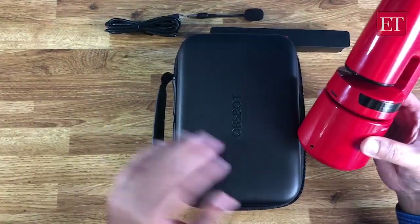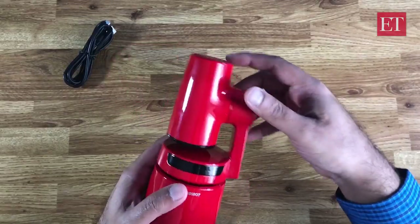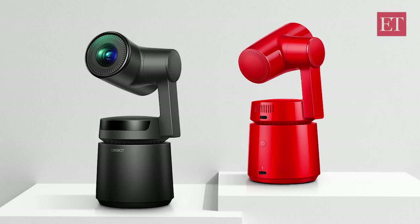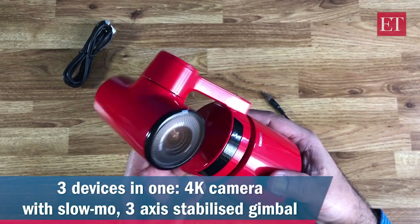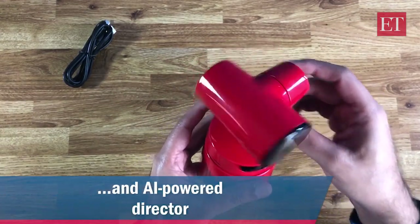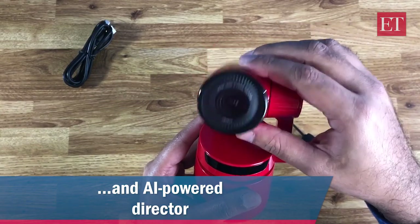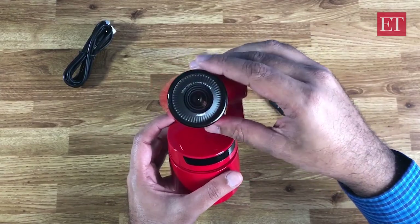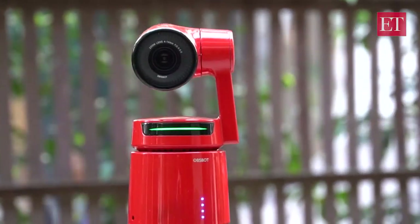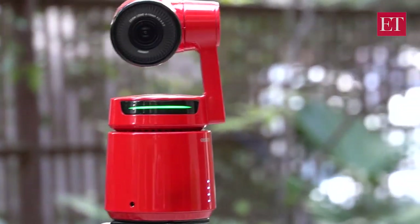It has a pretty secure box — it fits into the box and doesn't move around, so that's pretty neat. What this is, is a camera, and it's also a three-axis gimbal, which means it gives you stabilized footage. The gimbal rotates in three directions: there is panning left to right, then a tilt up and down, and there is a roll axis built into the lens. So if your hand is moving in one direction, the gimbal moves in the other and gives you stabilized video shooting.